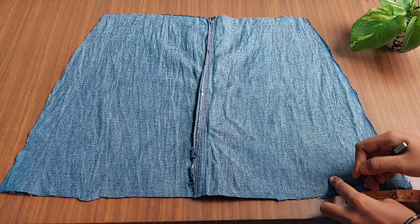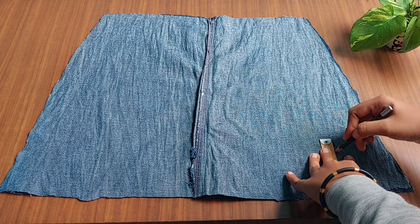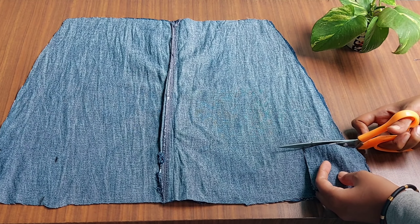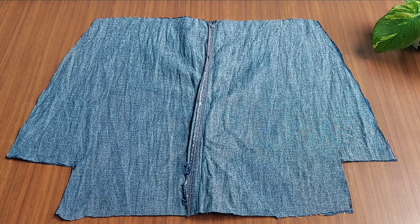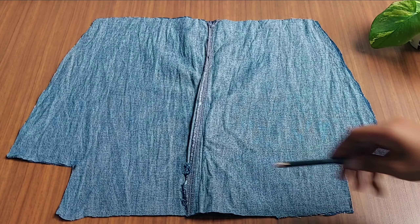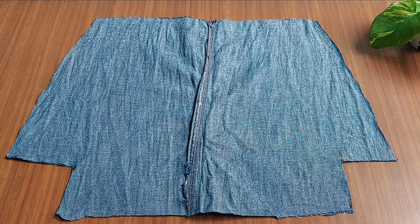Now we are using square types, and we can cut the squares instead. Since we were done in the square type, we would cut in two sides. So this is our two sides by square type.